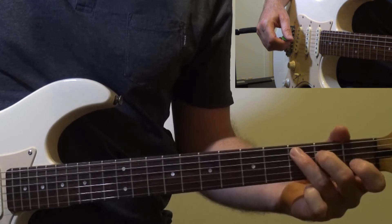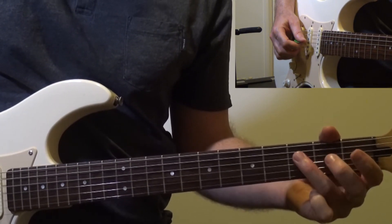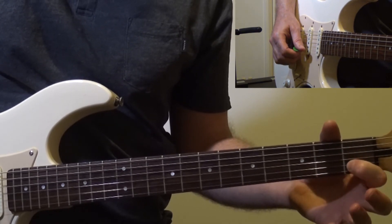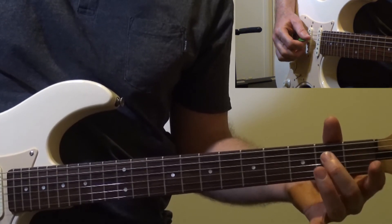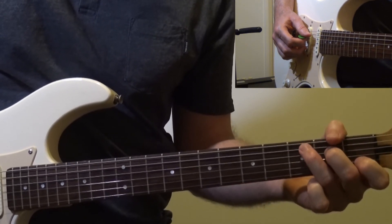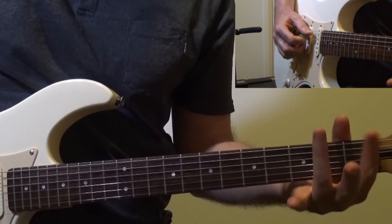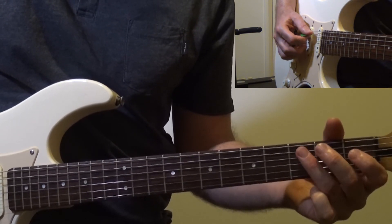Okay, here's the C scale. Now I'm arranging my fingers so you can see the frets. Try and keep your fingers nice and close when you play the scale, and not do the exaggerated movement I'm doing. So again, 3, 4.